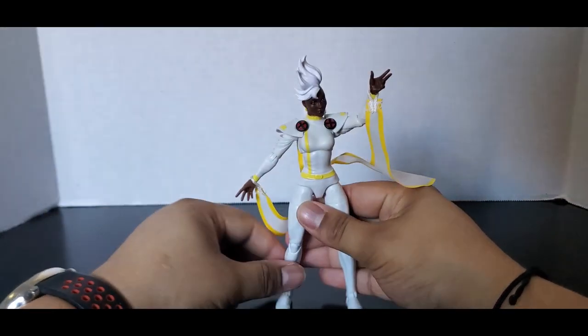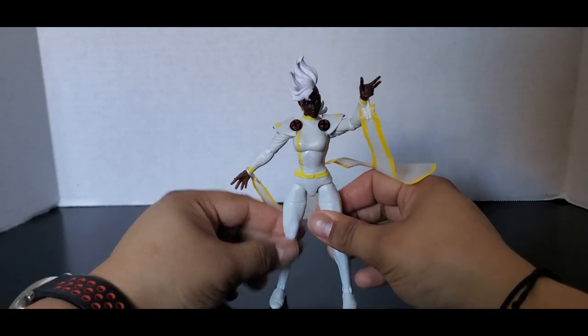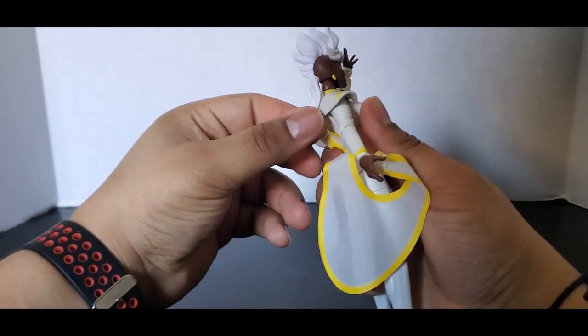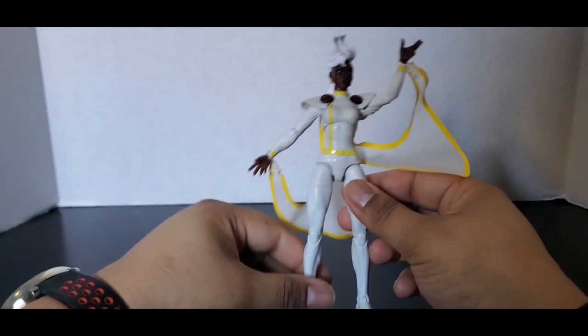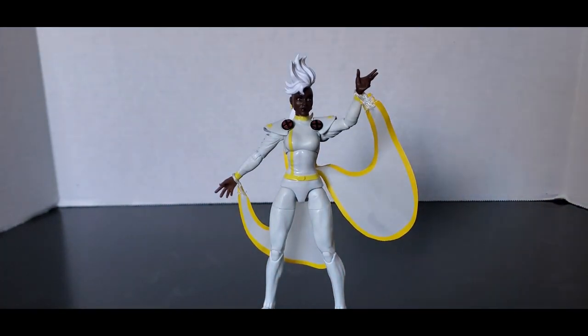Yeah, real basic generic Storm. I guess she's having the mohawk look — I wonder if they'll explain if she just cuts all her hair off or what. I don't mind Mohawk Storm, I think it is nice, but I do prefer her with the long hair. Mohawk Storm, I believe, has been during a part of the Apocalypse storyline.